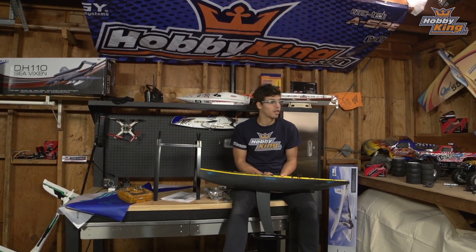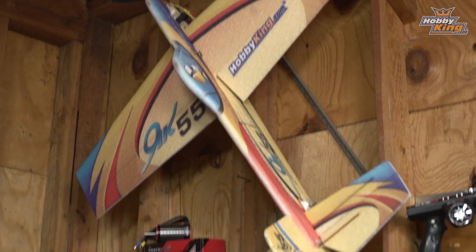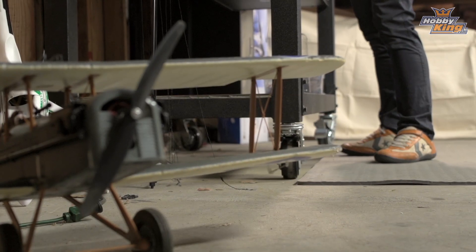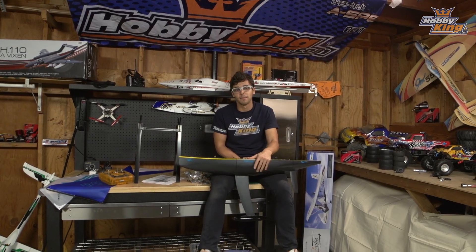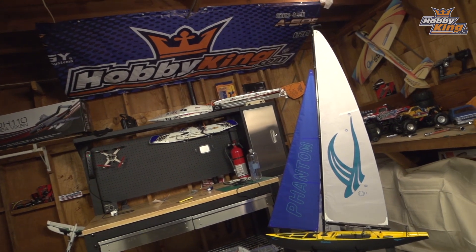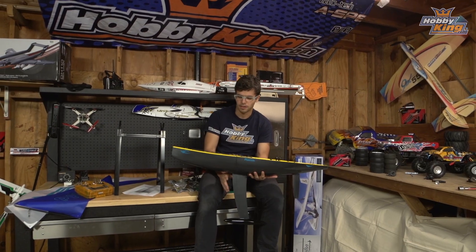Hello guys, so here we are again. We set up the studio a little bit better, as you can see. We're still waiting for some new toys from Hong Kong, but for now I have some of the stuff I didn't get to show you while we were in Santa Cruz. This is the Phantom sailboat, and this thing is beautiful. I haven't gotten to play with sailboats much, so I'm very excited for this one.